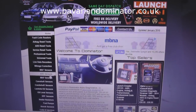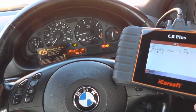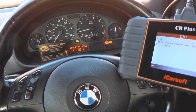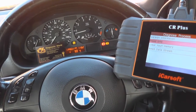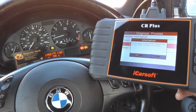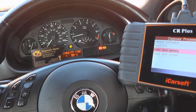Alright, so we're back in the car now. We have removed the faulty ABS sensor and put the new one in, which we picked up from Dominator Auto Diagnostics for £20. Now we need to clear the fault memory — click on that and it's giving us a message: do you want to clear DTCs? Yes to that. It's succeeded to clear.